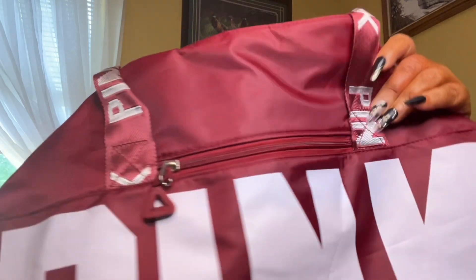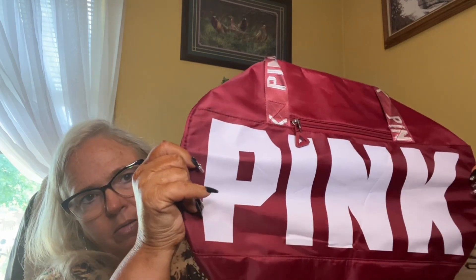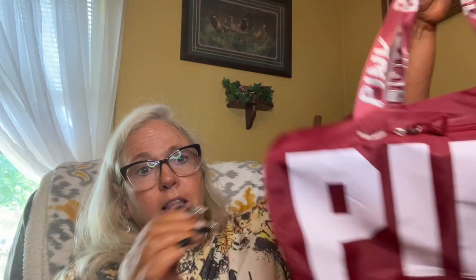This I picked up for my granddaughter — she picked this one out herself. It's a duffel bag with a front pocket and a big inner pocket, a handle, and a strap to go over your shoulder. It's got all kinds of straps on here. It will be filled with all kinds of goodies for her when we go to the mountains. It was $9.89.